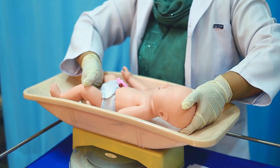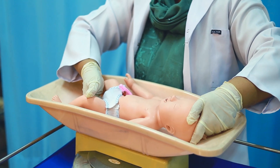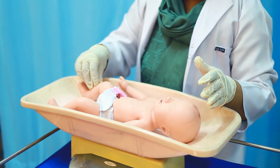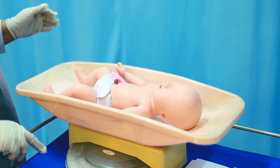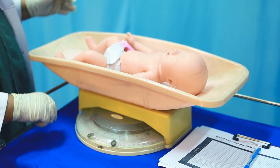Place the baby on the weighing scale, note down the scale reading — the weight of the baby.